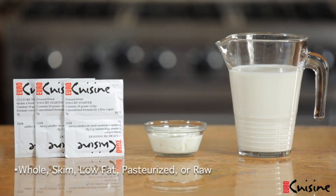Please check compatibility before purchasing. Temperature-pasteurize milk before pouring it into the glass jars.